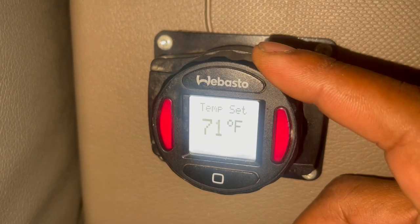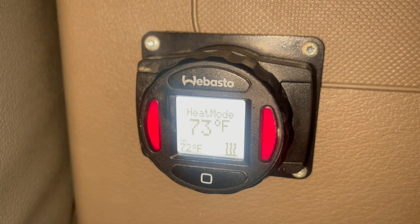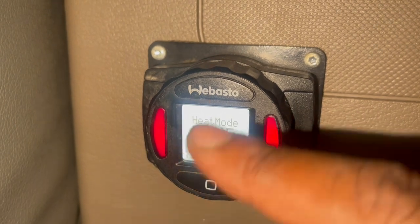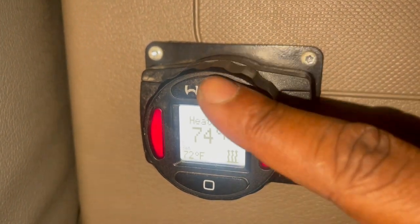Let's say we're going to set it at 72. The bottom button locks that number in. You see the red lights are on? The top button cuts it on and off.